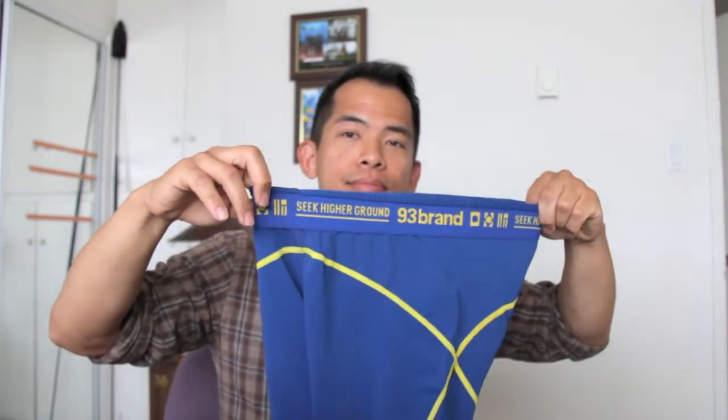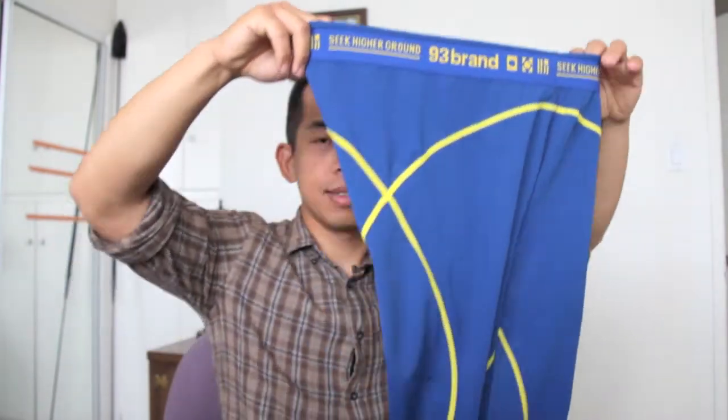So today we reviewed the 93 Brand standard issue spats. That's all for today folks, but check back next time when I do a post-review on how these felt when I tried them on and rolled with them — Gi or no-Gi.